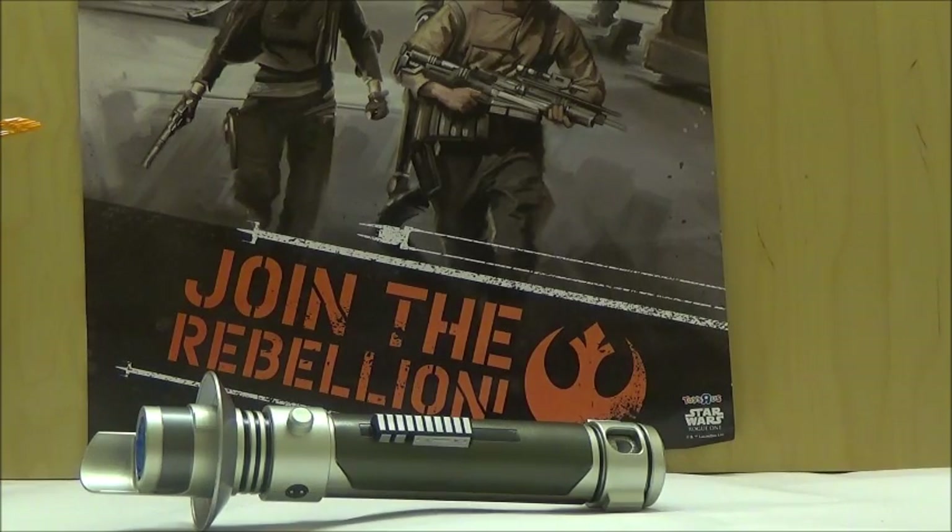I highly recommend picking this up. I got this at Target for around $10, and I think it's a really nice price. Out of the basic lightsabers in general, this one I have the most enjoyment of since it's a really nice design. It's nice to get a lightsaber based on a character from a cartoon series rather than just the movies. Please comment, subscribe, and check out Hero Club and the other channels down below.